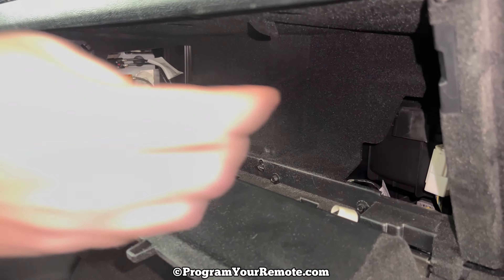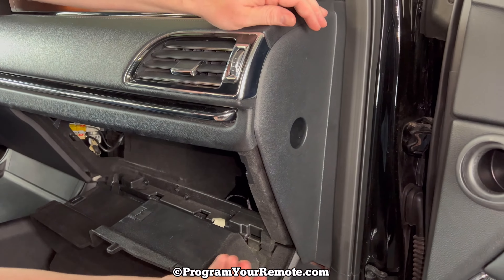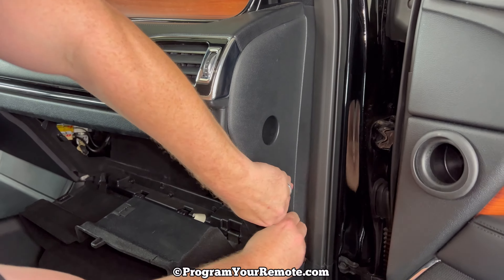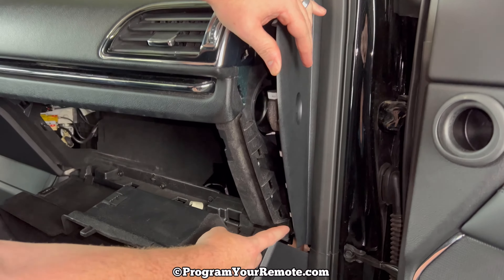Once the glove box comes down, we're going to remove this side panel trim piece right here. You may need a trim tool, but what I found is if you start at the bottom and get your fingers on it and just pull up and work your way up, it'll unpop. You don't need to take it all the way off — you only need to undo it far enough so that these clips are undone right along here.